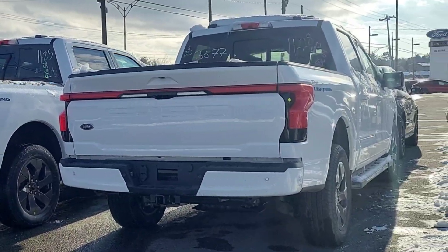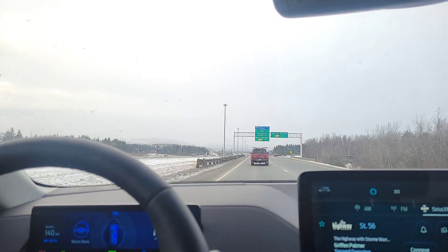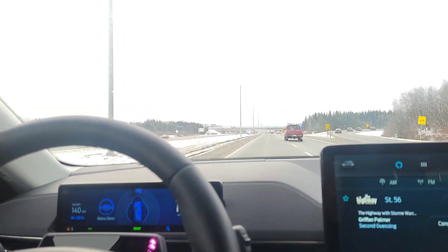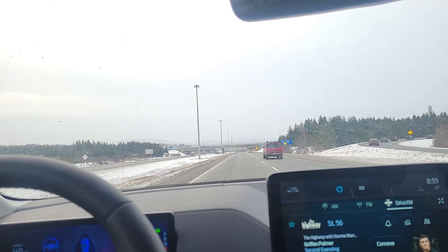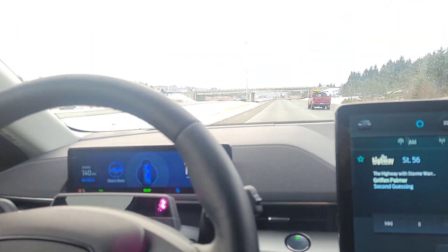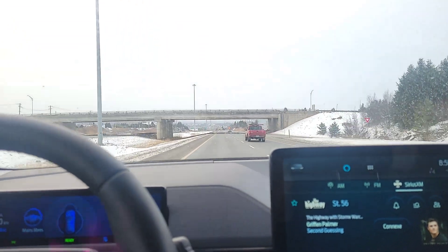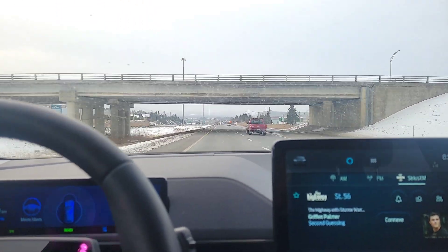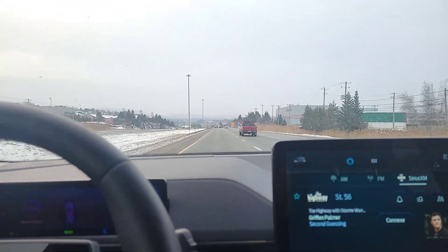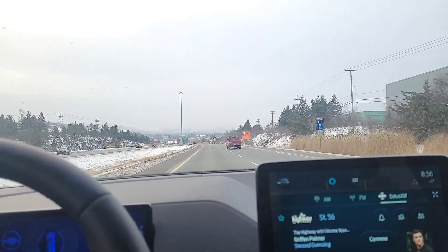Once it is set up, you're going to see the little cruise control icon go blue. That means Blue Cruise self-driving is ready and you can let go of the steering wheel. Otherwise, if you let go of the steering wheel and it's green, that's just your regular lane centering system and the system is going to tell you to get your hand back on the wheel. And do remember, not all roads are Blue Cruise ready.